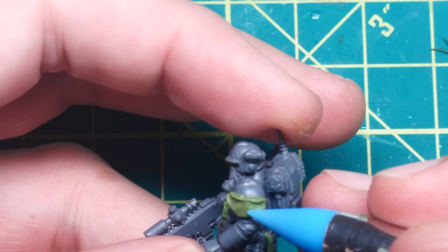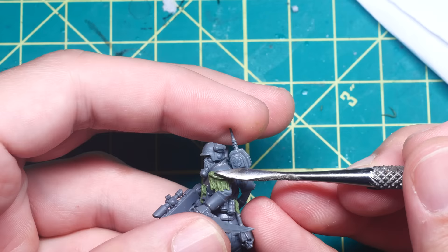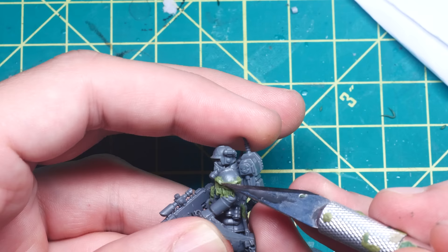I wanted it to appear as if the fur was just stapled to the shoulder pad and not really fastened too securely, so I made sure the highest points were at the edges where the fasteners would be, and the rest was kind of flopping down. I also sculpted a small lip at the top to represent fur that's been folded over and showing the leather on the backside. To make the fur texture, I took a pointed sculpting tool and dragged it downwards in a chaotic manner to represent scraps of matted, tangled hair.